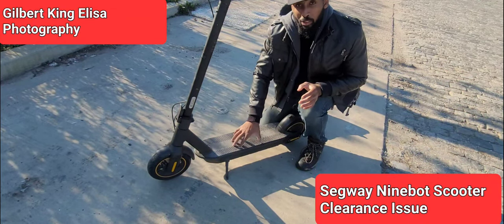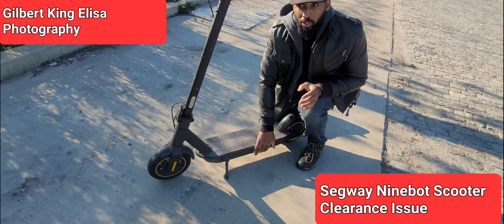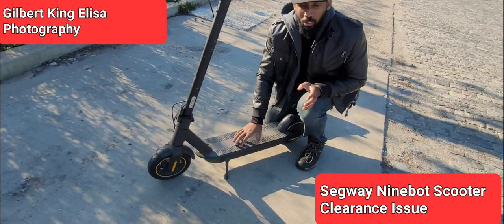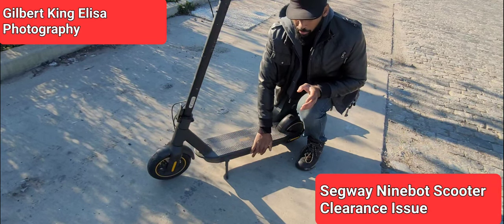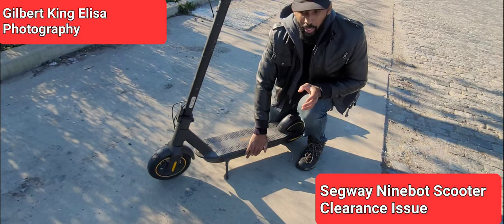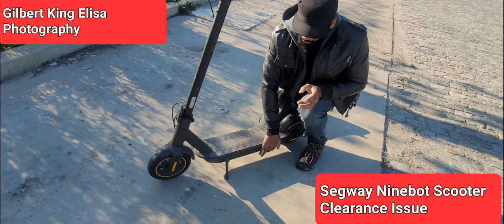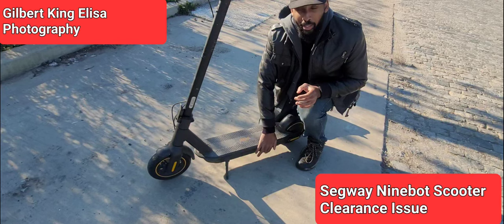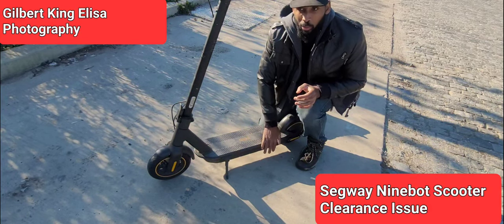Don't get me wrong — it's a stable, sturdy, and efficient scooter that you can pretty much count on to work most of the time. It's reliable in that way. But if you're coming off a curb or any place with a little height, know that it might hit the bottom. Just thought you should know that in case you were planning on doing it.